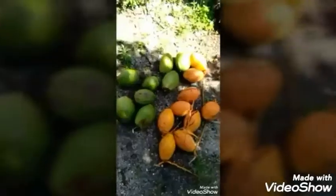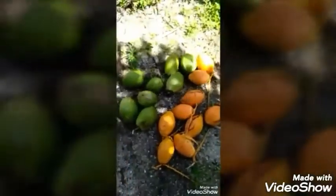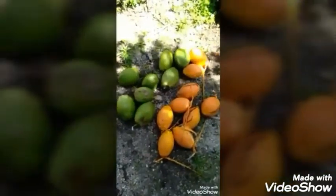Let's go to the Kopar pondal. So this is the Kopar pondal. We will go to the Kopar pondal.